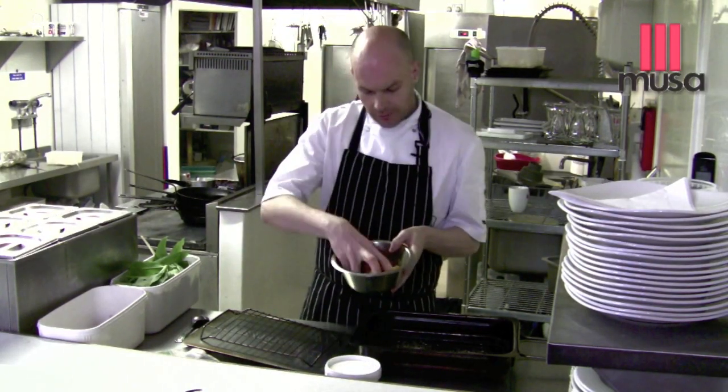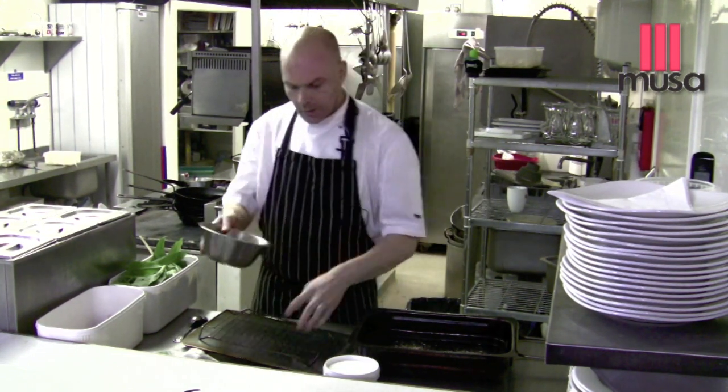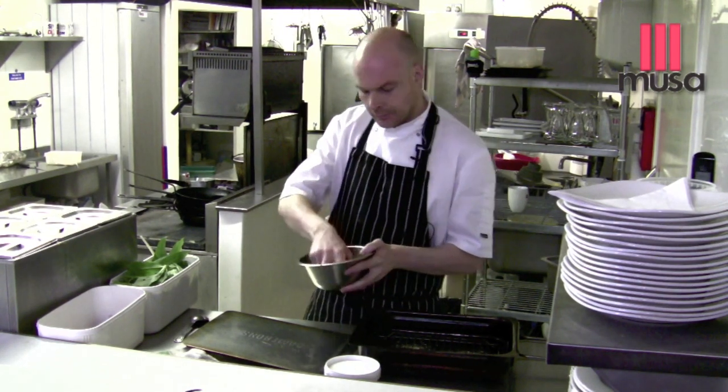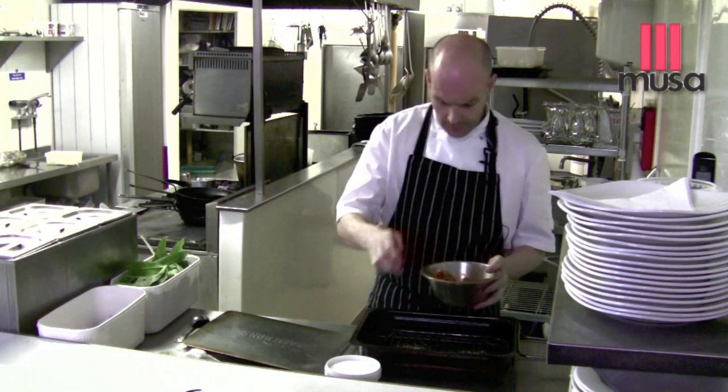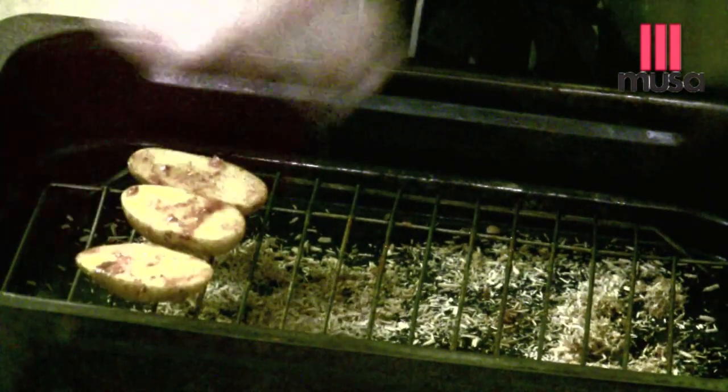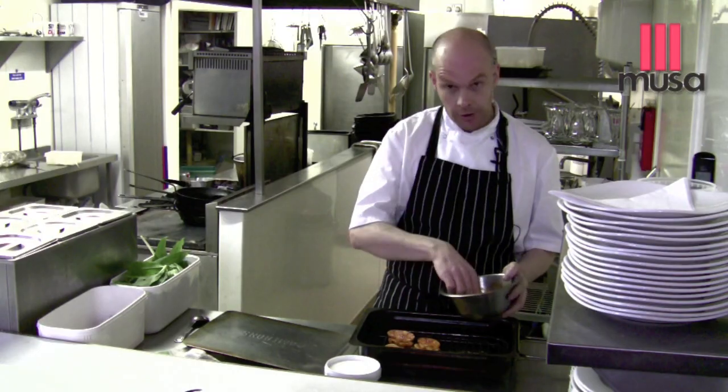In here we've got some lovely heritage potatoes, olive oil, sea salt, and paprika. We lay the potato onto the smoking tray.